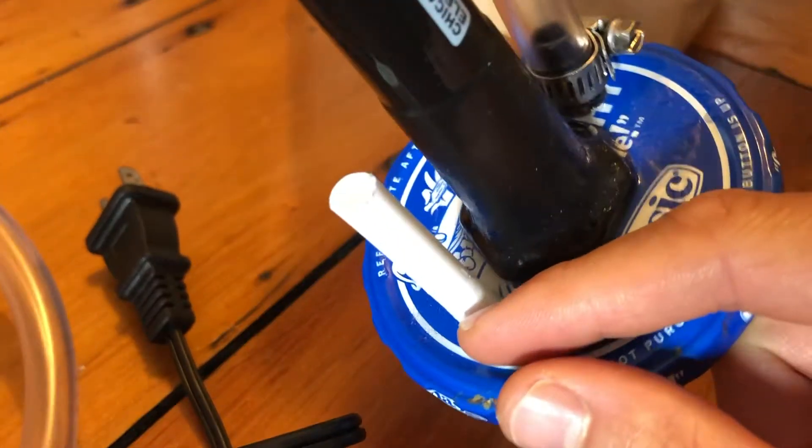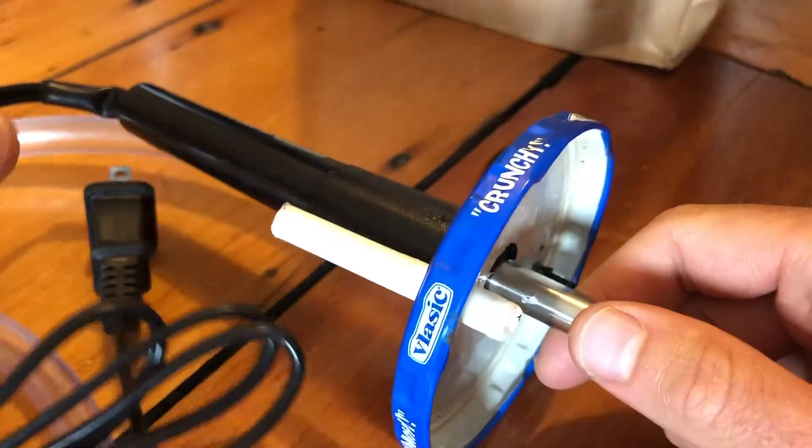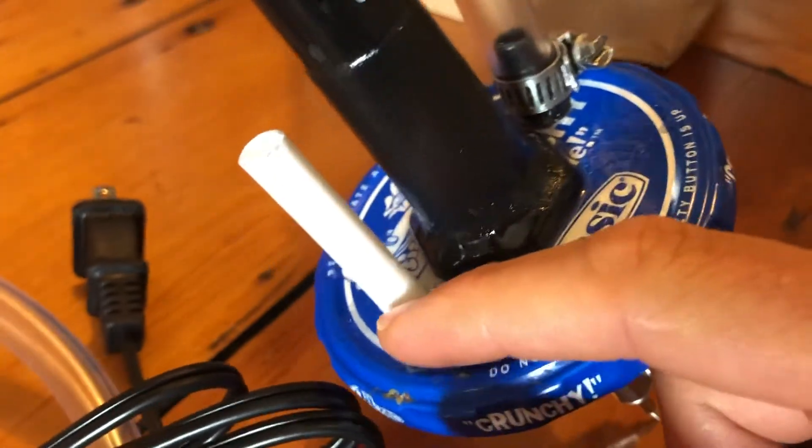Here is where the bicycle pump will go, and here is the BicPen cap where we've attached a 3/8 inch ID hose with a clamp. Use quick-setting 24-hour epoxy to seal each of the holes.